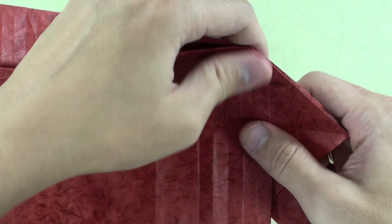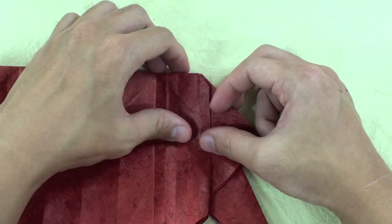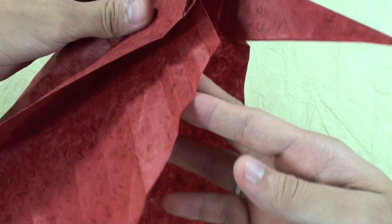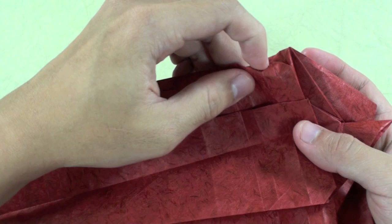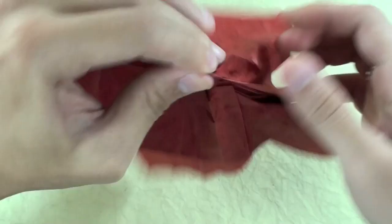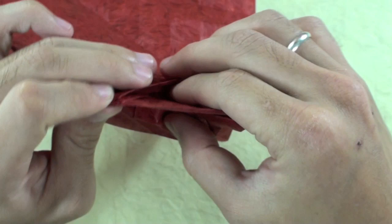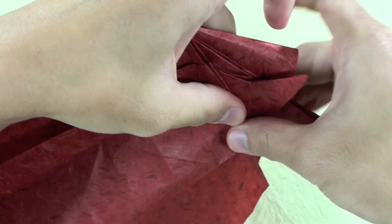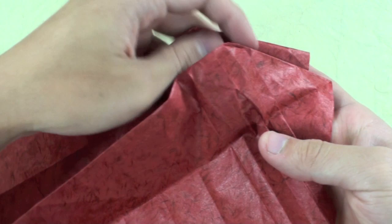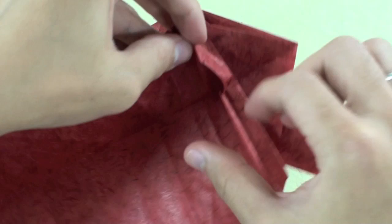That is it. The model will look like this. Let's do this one more time here in the next layer. We are going to open the upper part and make it fold all the way down. Now you are going to pull here the inside part.